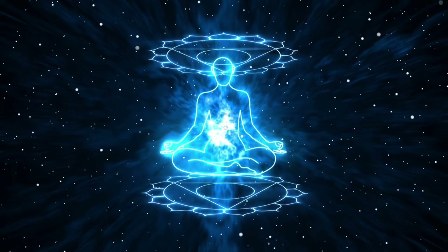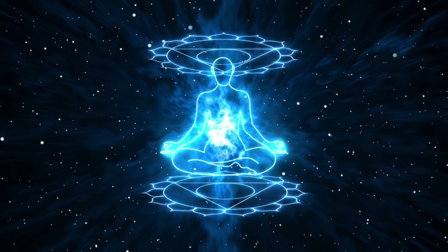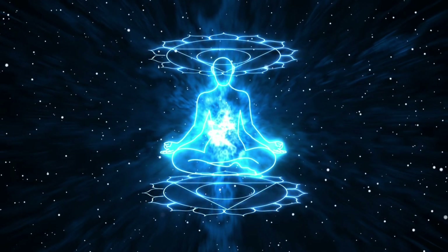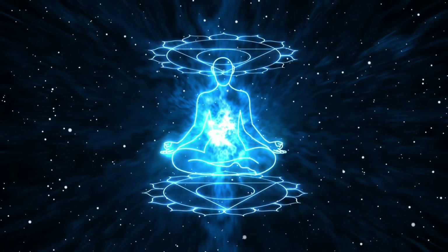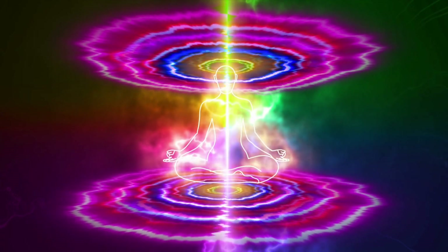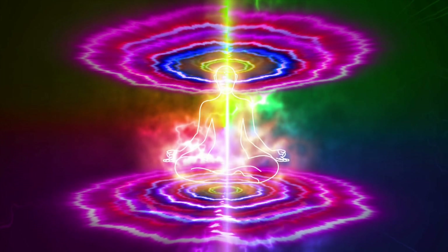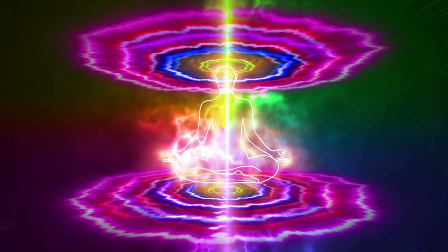And I want you to imagine that on the top of your head is a lotus flower. It's beautiful and it unfurls petal by petal, one by one, bit by bit. And this pink light that's merged with your energy and your body comes out of this lotus flower.